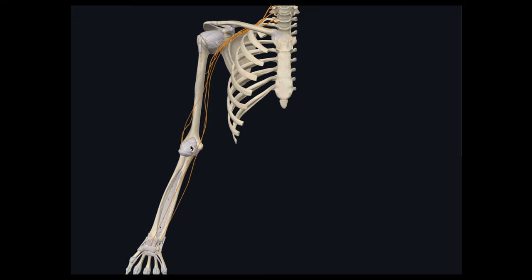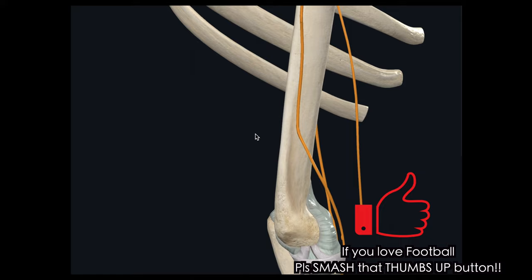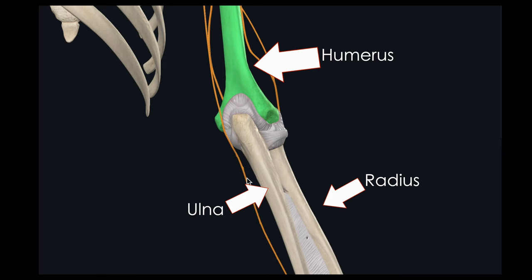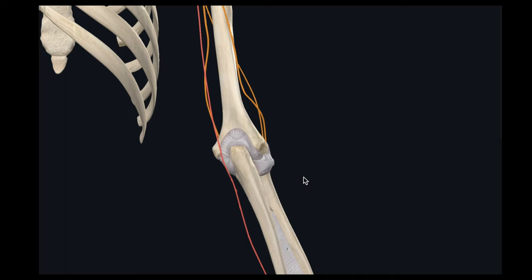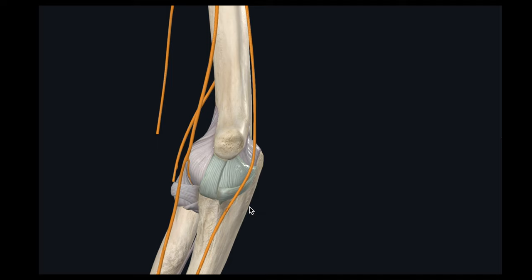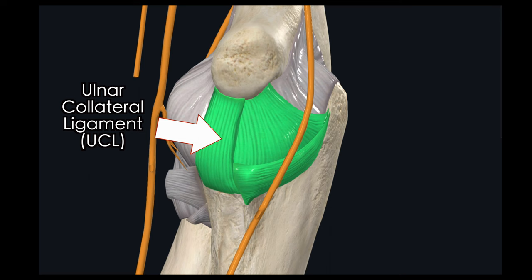In order to understand this injury, you have to understand elbow anatomy. The elbow is a hinge joint composed of three bones: the upper arm bone known as the humerus, and two bones of the forearm — the radius and the ulna. You can see the nerves in yellow. The one we'll focus on shortly will be this one, the ulnar nerve. And this structure here is the ulnar collateral ligament, or the UCL. Ligaments connect bone to bone. The function of the UCL is to be a major stabilizer of this elbow joint and to aid in throwing motions.